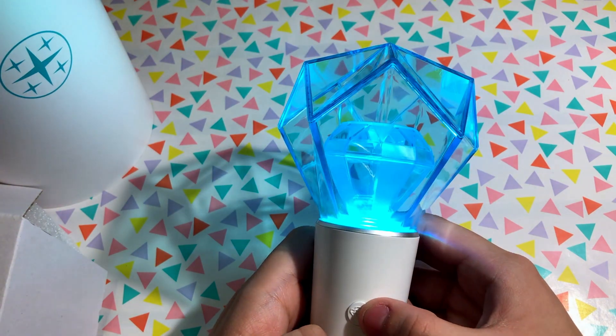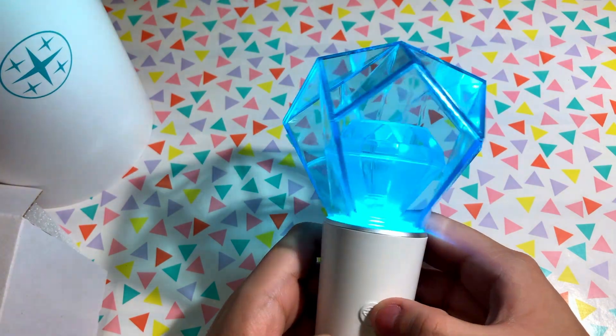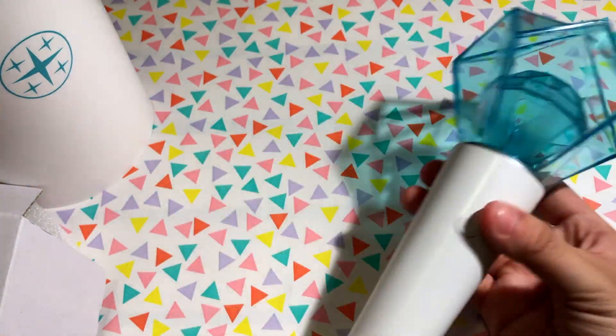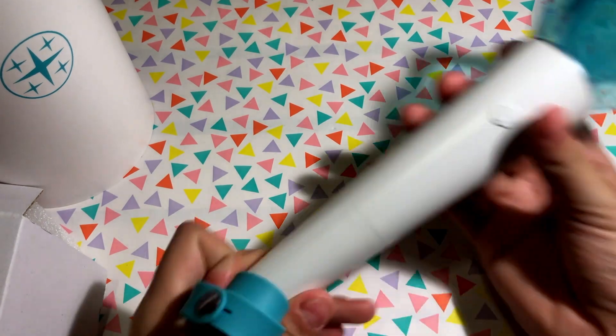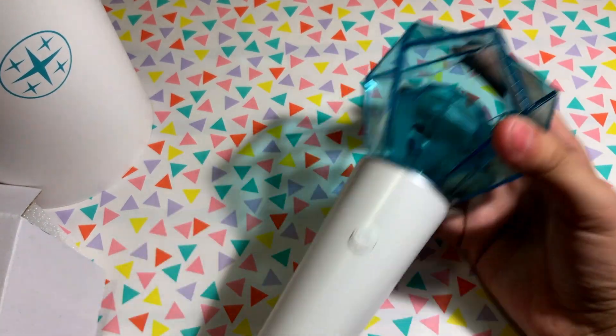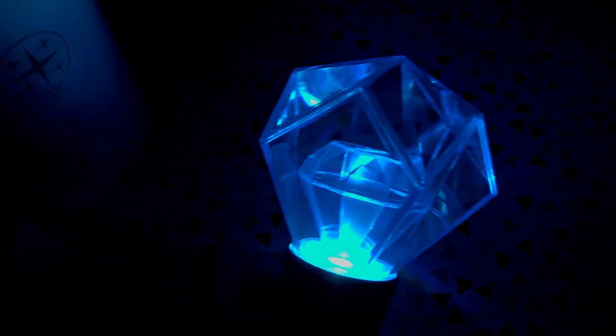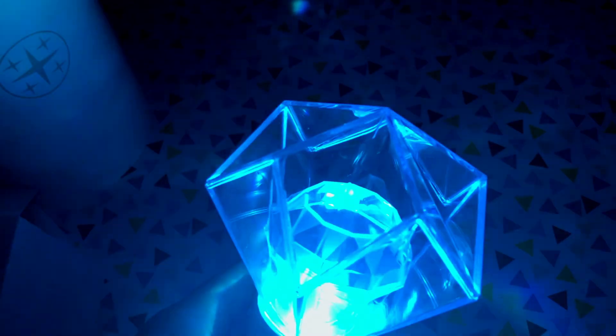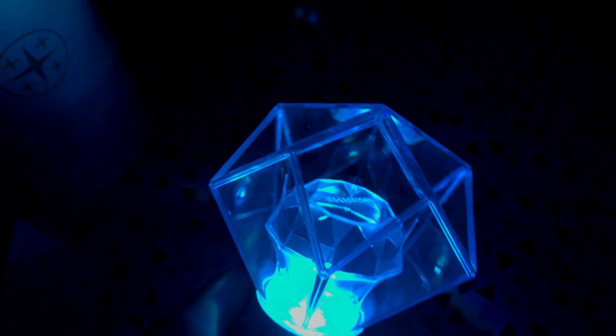There are three modes. Press the button to cycle through them. In the dark, you can see the first mode — a plain steady color — with 'Shinee' displayed at the top. The second mode is really pretty. The third and final mode blinks really fast.